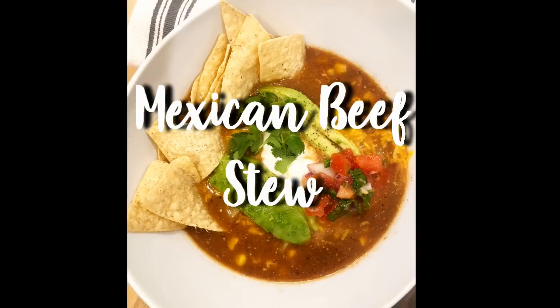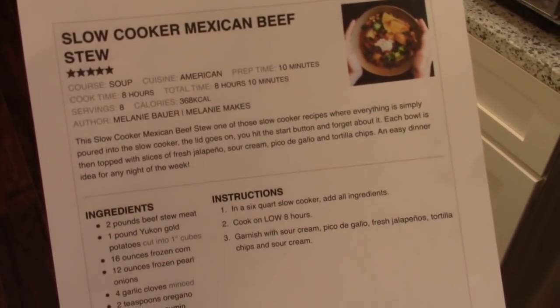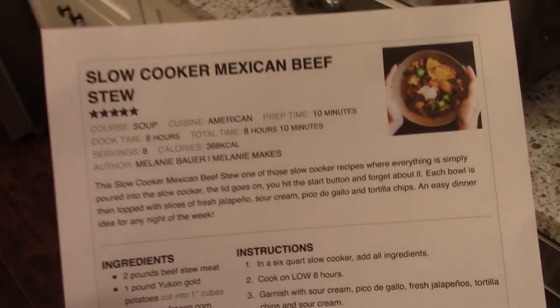The next thing that I'm going to show you how to make in your slow cooker is this Mexican beef stew. If you've been watching my videos you've probably seen me share this several times — we did get two dinners out of this. Here's a look at the recipe, it's on the site melaniemakes.com, so I'll link it down below.